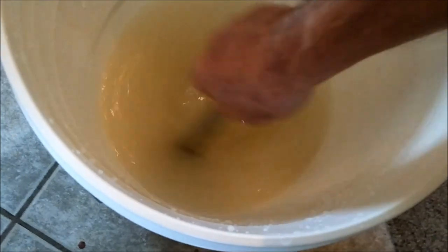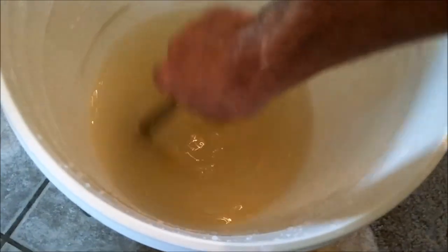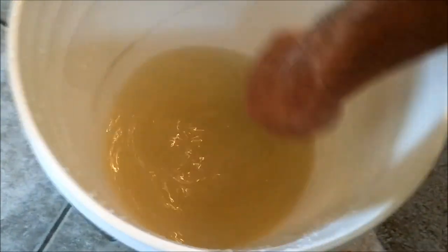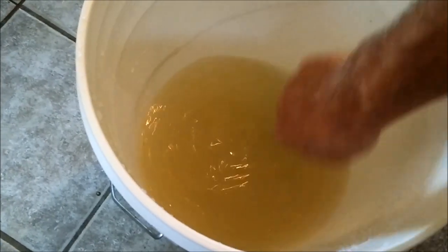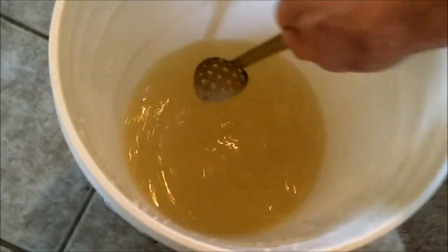Gotta make sure it's completely diluted — that's why I use hot water. What I've been seeing on the net is 75 degrees is the temperature where you'll pitch your yeast, and that's a good temperature to start off your yeast. Once you're finished, your whole thing should be around 75 degrees. Too hot will kill your yeast and too cold will slow it down.